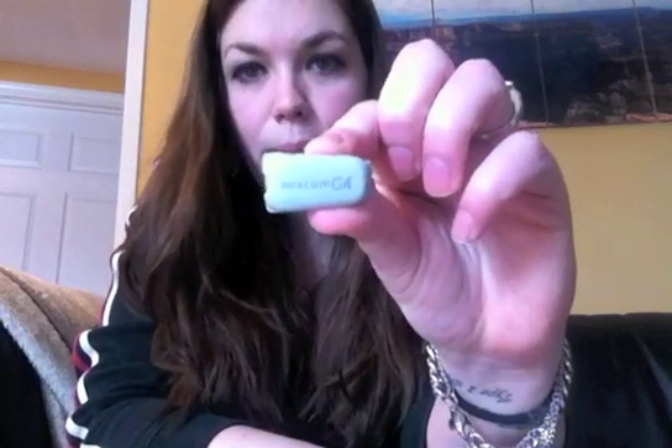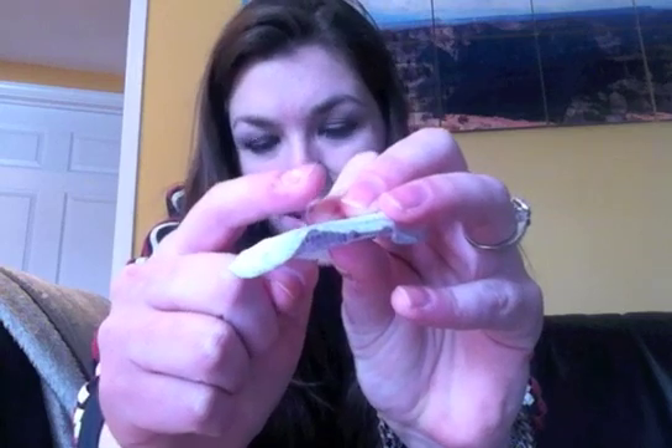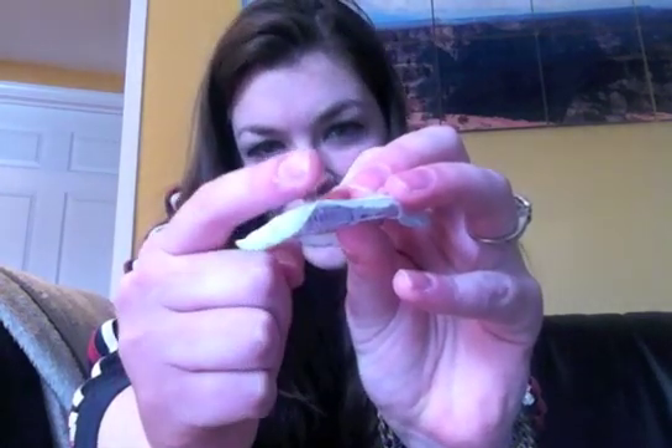This is the Dexcom CGM receiver — it's a great chip that clips into the inside of a sensor pod. This is the one I just took off. You can see it has a little piece — it's not even a needle, it's more like a piece of wire — that goes into your skin and lays just underneath the surface. That's what actually checks your blood sugar and gives your receiver a reading.